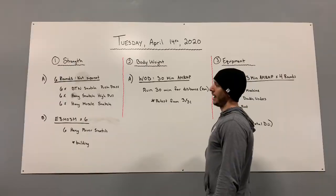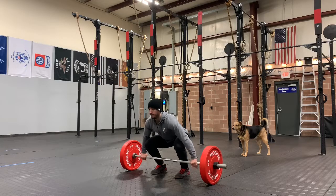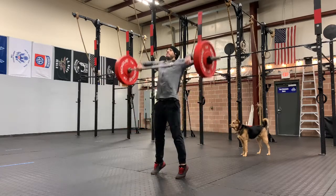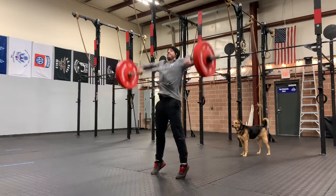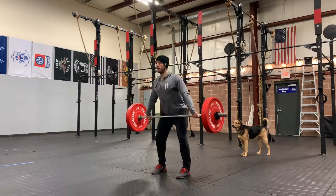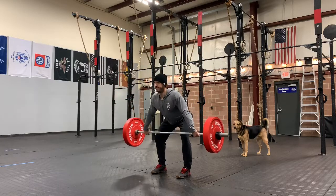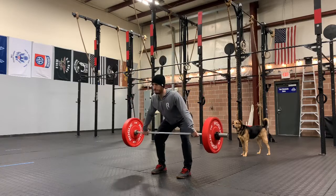Next movement, we have hang snatch high pull. So with your hang snatch, snatch grip nice and wide. We're going to go from the hang — top of the knee — then get up into the power position, and then get through triple extension, pulling our elbows nice and high and outside, pulling that bar about clavicle high. We're going to go six of those, resetting in between each rep. This is not for speed. This is for quality.